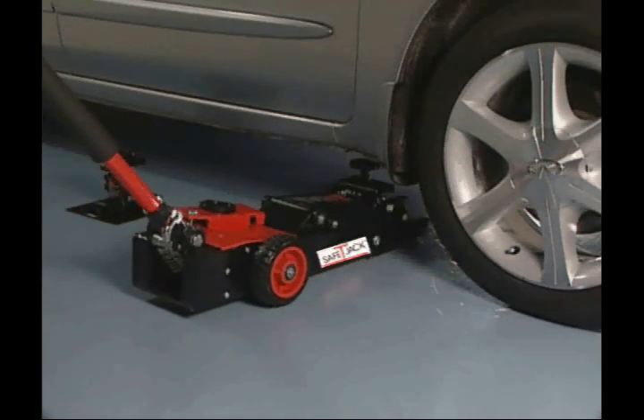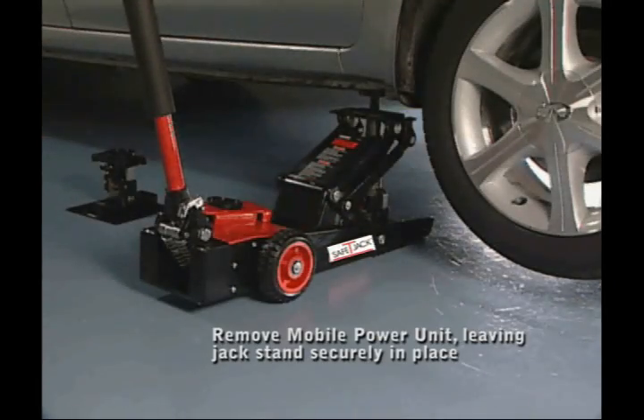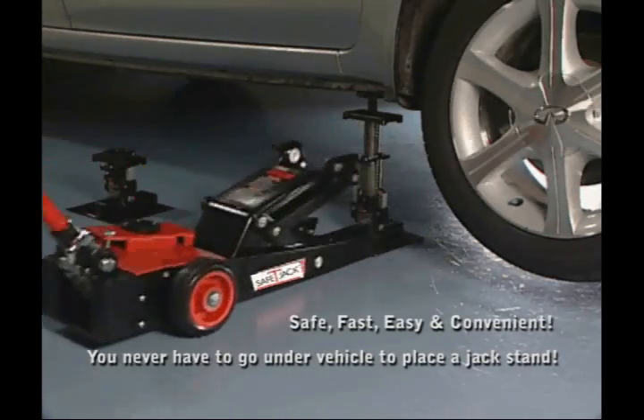Simply position the Safety Jack mobile power unit with jack stand under the chassis and pump the handle. Remove the mobile power unit, leaving the stand securely in place. Safe, fast, easy, and convenient.